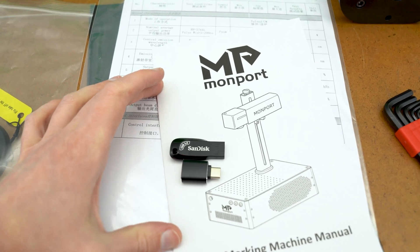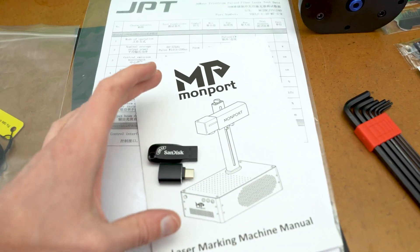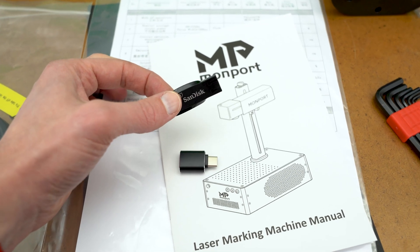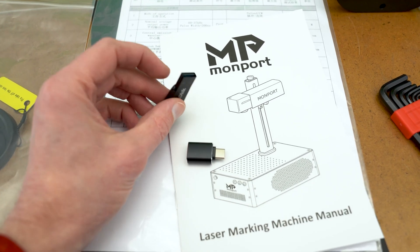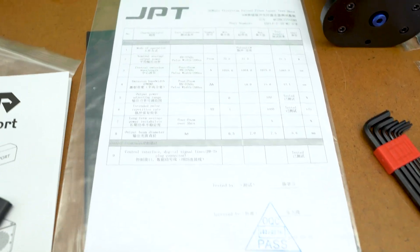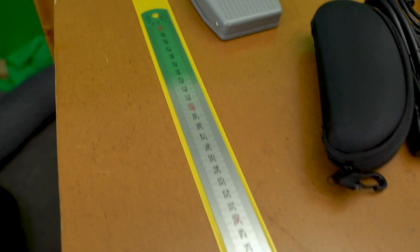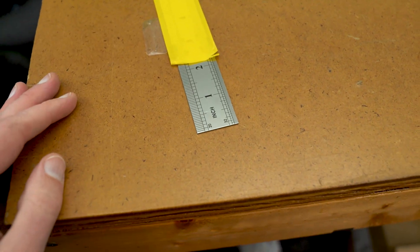This is the manual for the machine. It has a nice detailed setup of the pieces needed to put the machine together and get it fully operational. It also has detailed setup of the EZCAD software that is included on this USB drive. There's also an electronic version of the EZCAD manual along with an electronic copy of the machine manual. My laptop doesn't have the USB port that fits this drive, but the machine includes an adapter. There's a really nice stainless steel focus gauge with millimeter on one side and inches on the other.